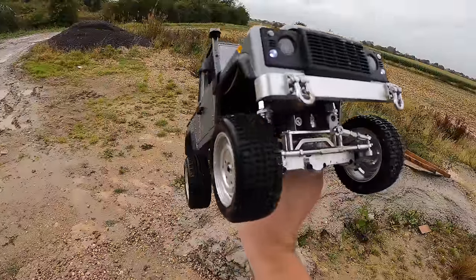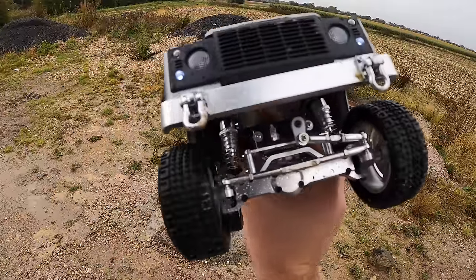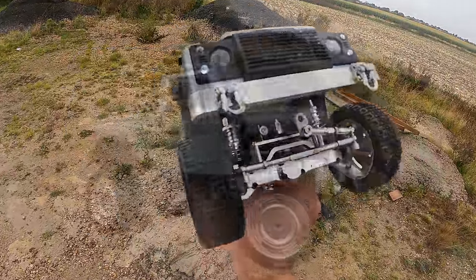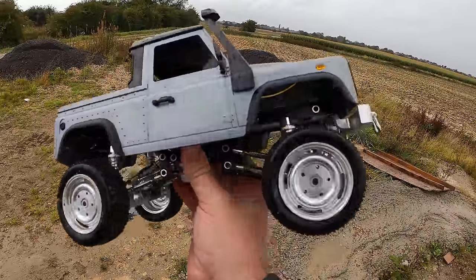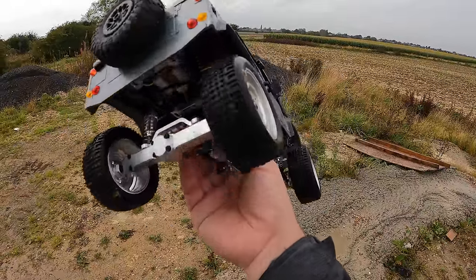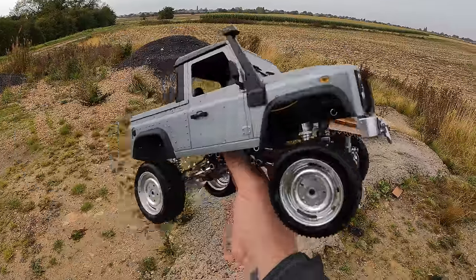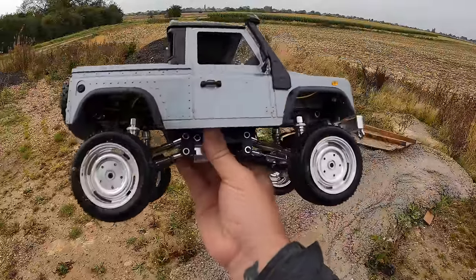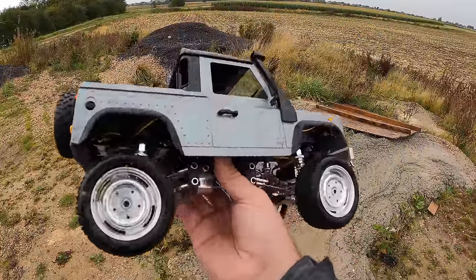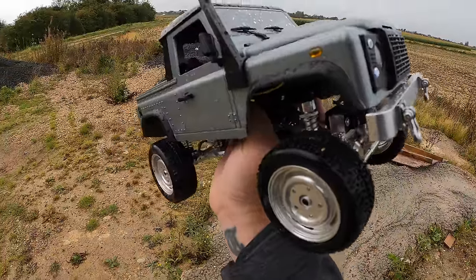I did not expect it to go that well — I'm actually really impressed. A few mods it needs: sort out the flex, it's a little bit heavy and rolls over, and the steering's a bit crap but you can extend the steering arm. Overall I'm really impressed. I've also got the WPL version of this chassis — slightly different bumper, different wheels, better off-road tires — and I'm going to modify that and show what these chassis can really do. Loads of control. If you've got a bit of spare cash it may be worth a look — cheers for watching, see you next time.